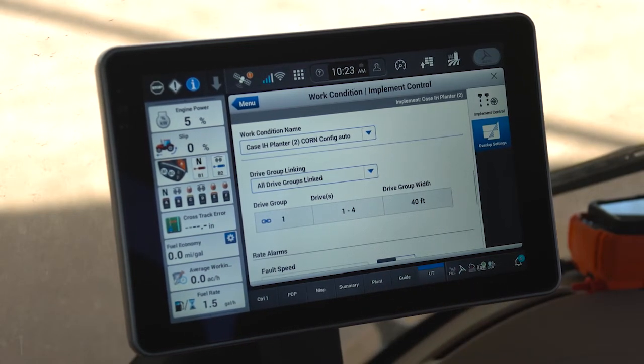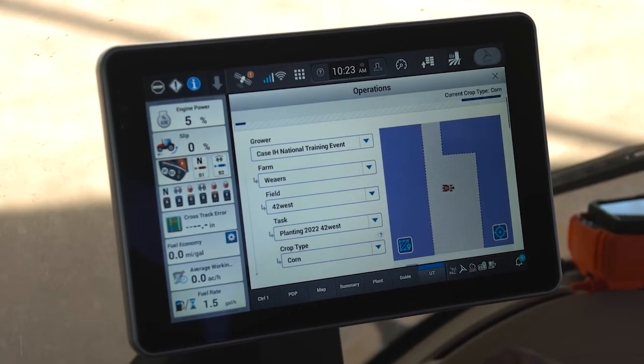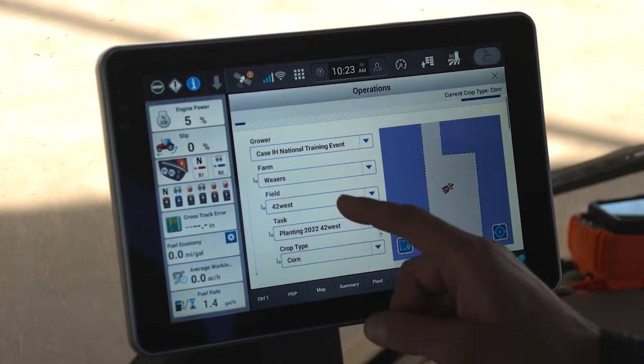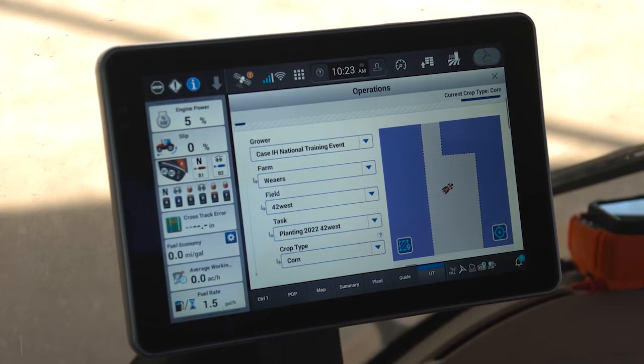Once I've established my drive linking, I next need to access my operations menu on the Pro 1200 and tell the display where I'm at. In my case, I am at the Case IH National Training Event as my grower, I am in the Weirs Farm, and I just happen to be in the 42 West Field. When you select a grower, farm, and field, you will automatically have a task generated, which is simply the area where we're going to record the data during operation.